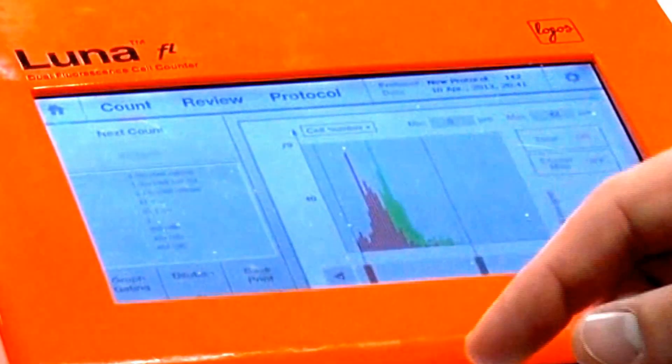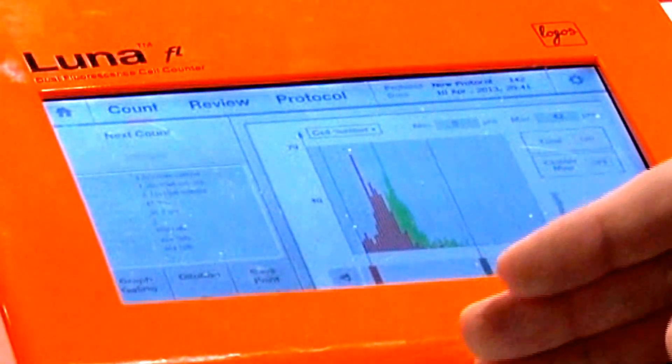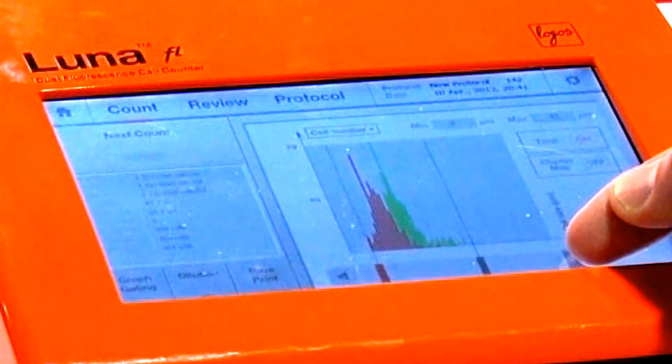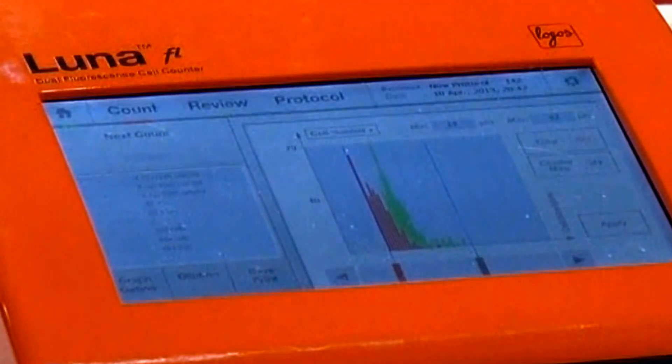For further analysis, you simply hit the graph and it will display your data in a convenient histogram. You can furthermore analyze the data by toggling the gating function to hone in on a very specific region of your cells.